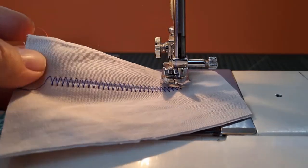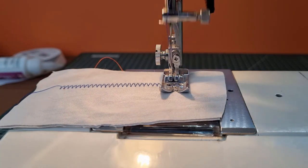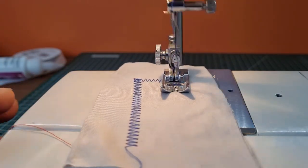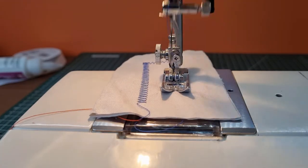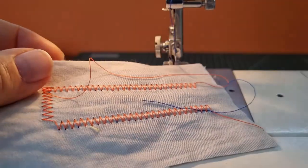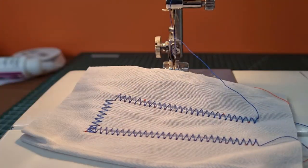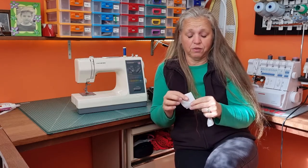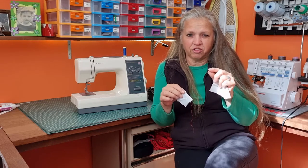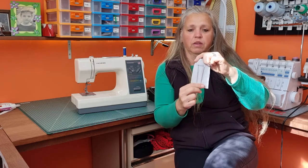Oh my goodness, this machine is awesome again! I'm pretty pleased with that — I didn't have to make much of an adjustment. It's running beautifully — perfect stitches on both sides, no skip stitches, no issues whatsoever. This is awesome! I'm pretty happy with how this has turned out. It was just undoing a couple of little set screws and moving the wheel just a fraction, going from what was supposed to be a zigzag to a beautiful stitch on both sides.